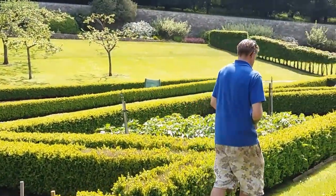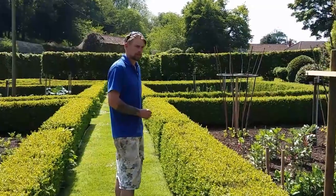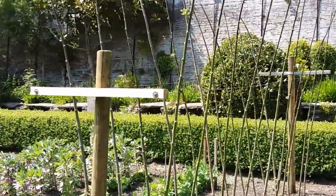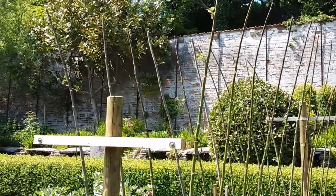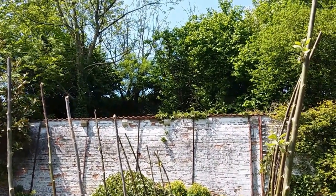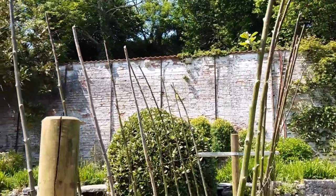Dale is one of the head gardeners in the kitchen garden. Right in front of us we've got one of Dale's techniques — are these willows? Yeah they are. So these are the cuttings you would take to make your willow water? Yeah, that's right — that's another video I'll do.